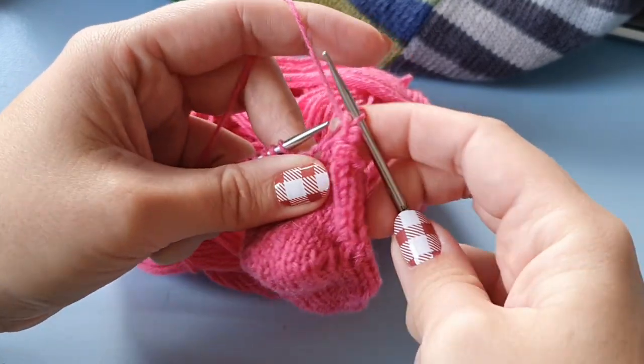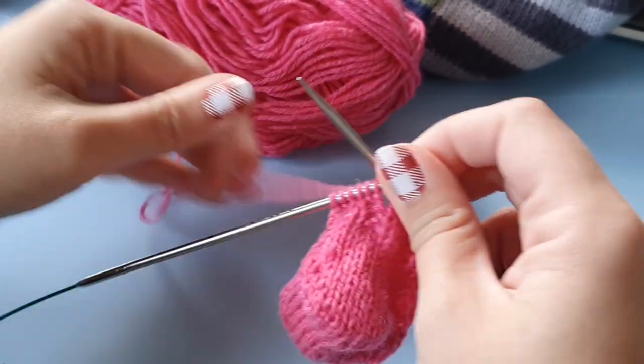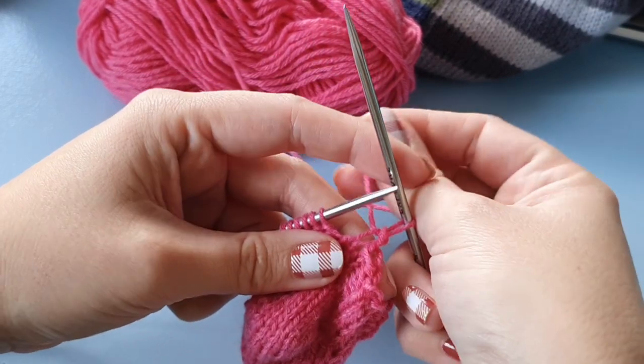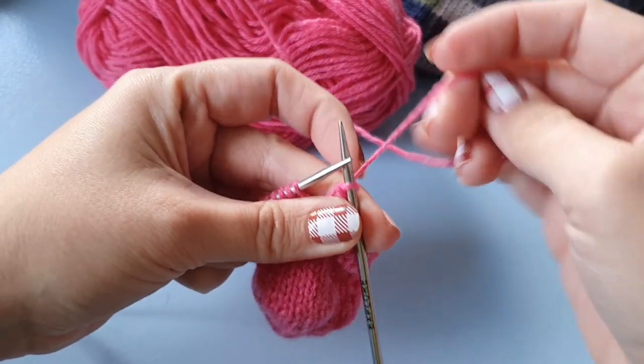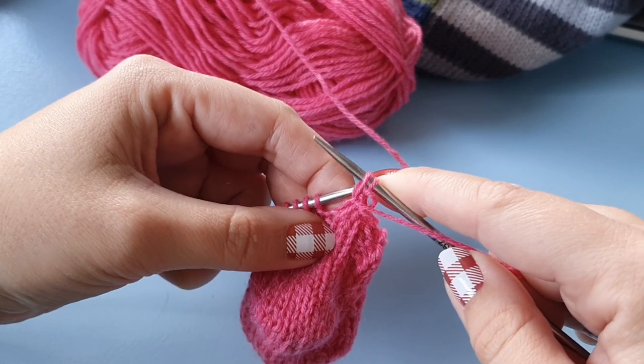The difficult thing might be that you need to hold your yarn in your left hand — so even if you throw your yarn, you need to hold it in your left hand while you twist, because otherwise the yarn will get twisted into it.